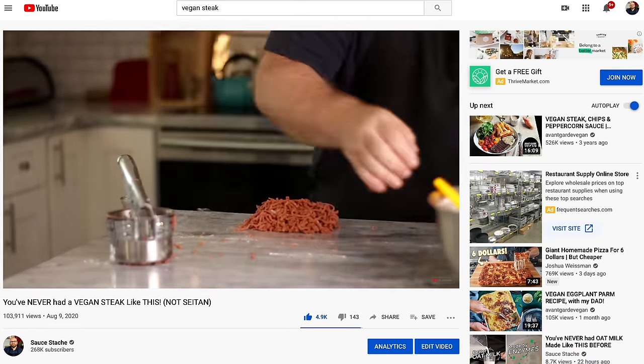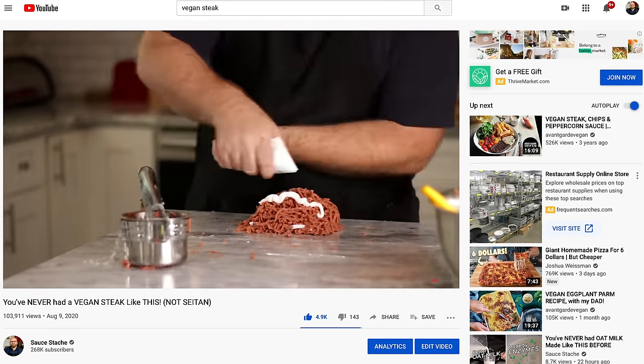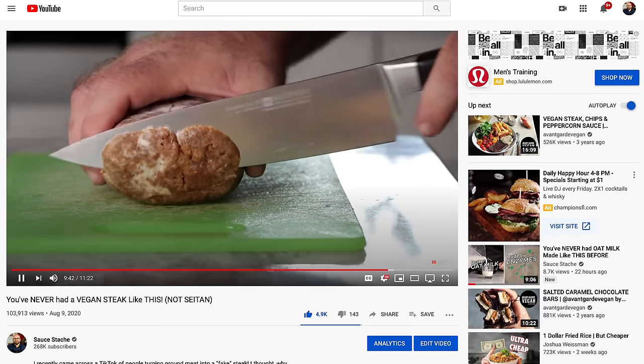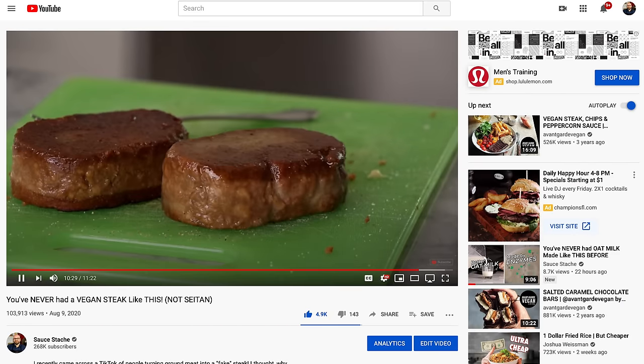A few weeks ago, I made a plant-based steak using what I called my 3D printing technique. That steak came out amazing. I didn't actually 3D print it — I just used some textured protein pressed through a potato ricer to get the individual grains, and it came out pretty dang good. But that led to a whole bunch of different brainstorming and lots of different comments giving me new ideas.